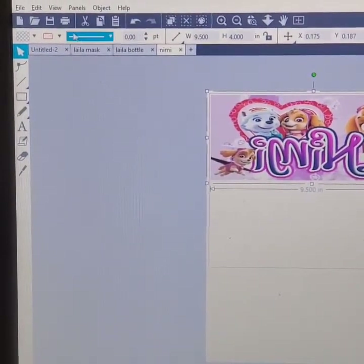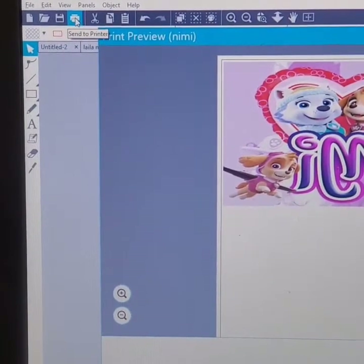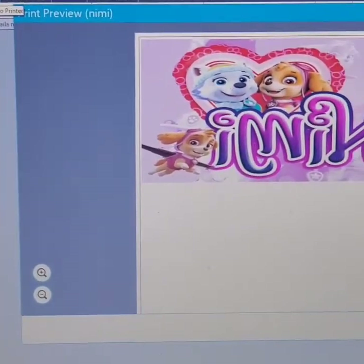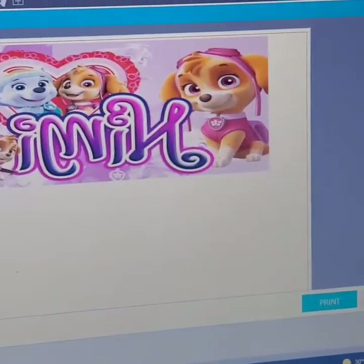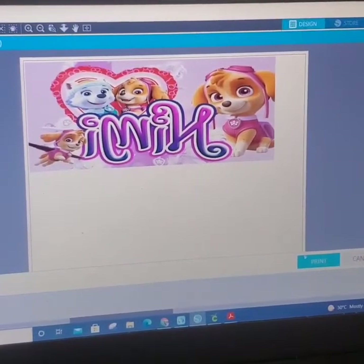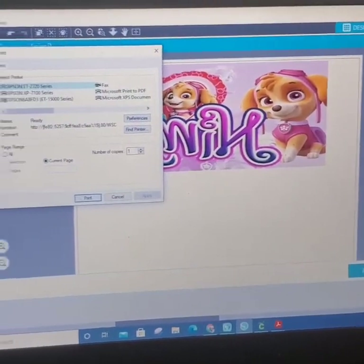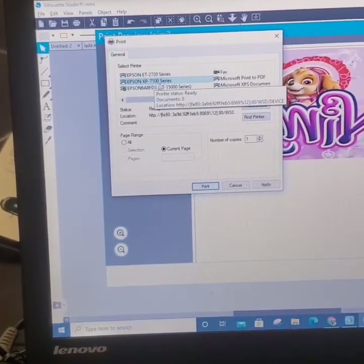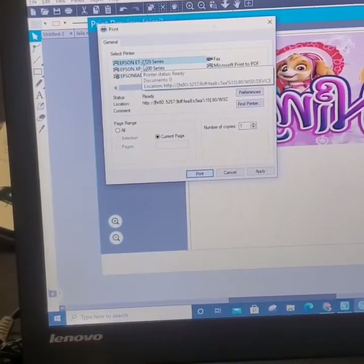Now to print, I have three printers. I have the Epson 15000, I have the 1700, and I also have the 27 by 20. Here's the print menu and here's my print setting. Let's zoom out a little so you guys can see. I have the 2720, the 7100 series, and also the Epson 15000 for my bigger work. But today I would be using the 2720.